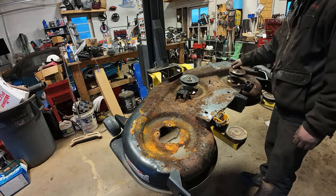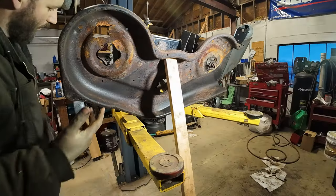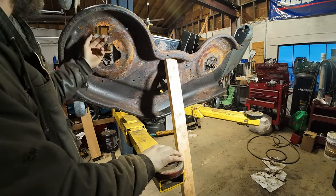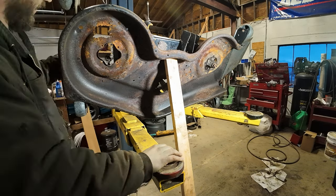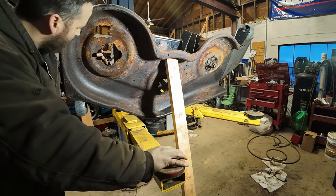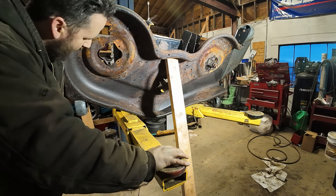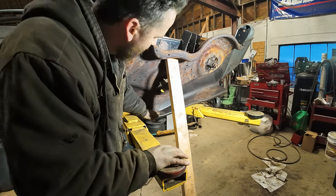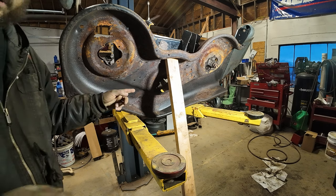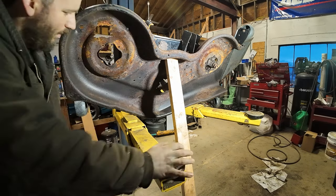It needs a spindle bearing too. We'll see if we can get these bolts out without breaking them. What I'm learning with these decks is they're not rotting out from the bottom up — they're actually rotting from the top down. Up here you got this perfect pocket for wet grass and crap to sit there and just rot this thing away. It actually looks fairly solid under here minus the two problem areas we're aware of. I want to get these spindles out — usually these bolts break off so we'll get a little heat into them before we hit them with the impact.